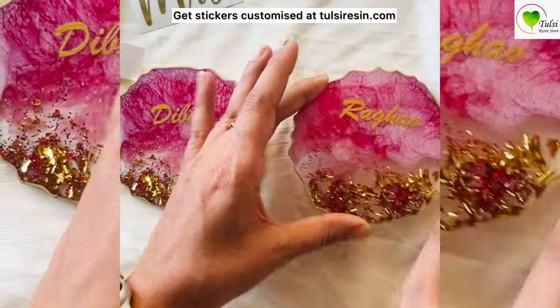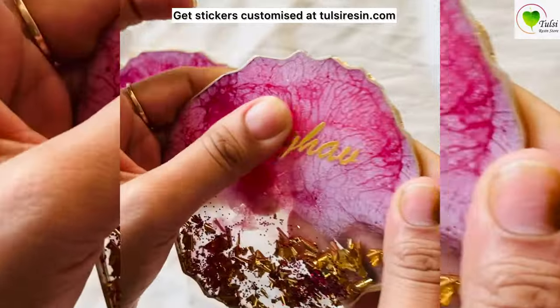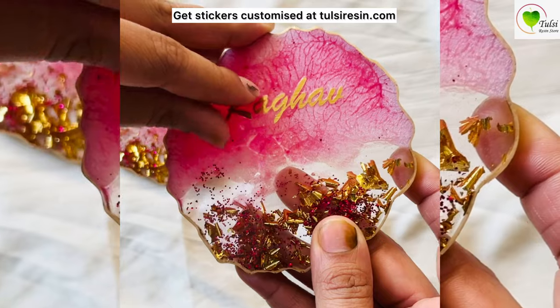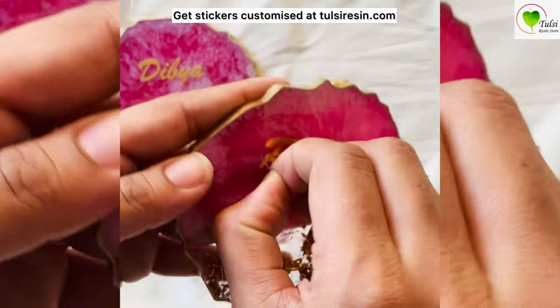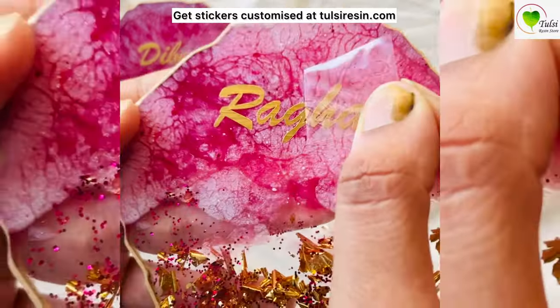Just peel off the paper, stick them, and after sticking we have to remove the plastic from the top. Remove the plastic from the top of your sticker very gently.